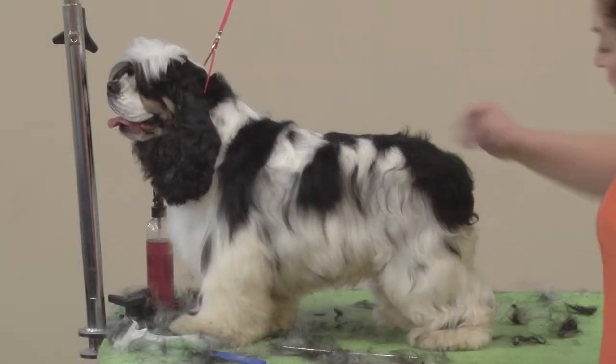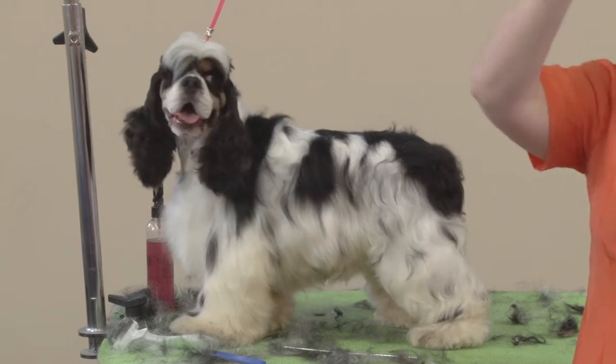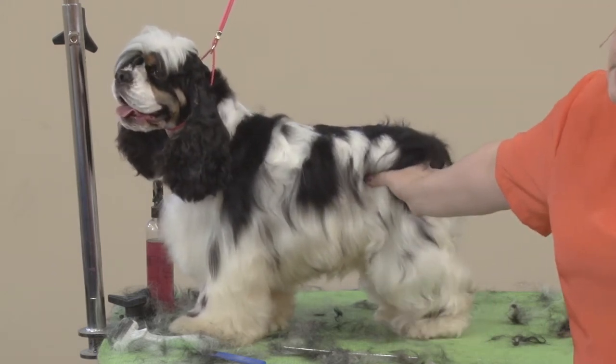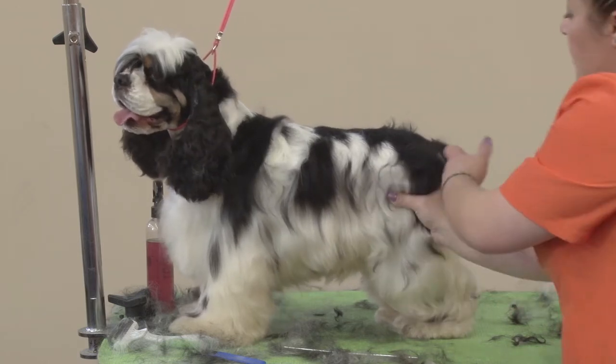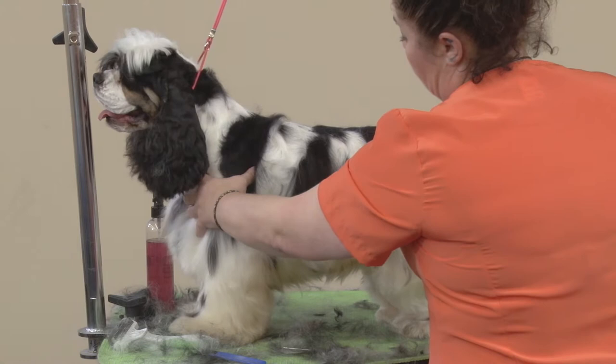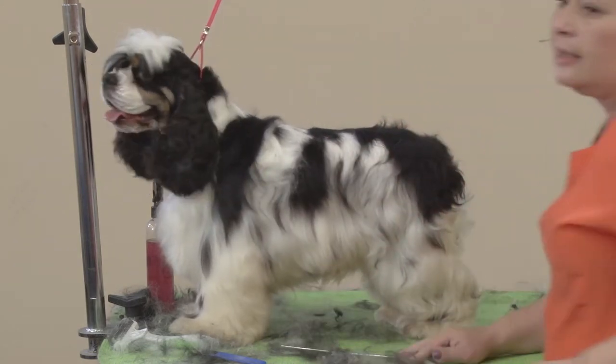I'm going to set the rear pattern, the hip pattern. I'm going to put this finger on his butt and spread it out to touch the loin. This is your pattern in the back, and then when you connect your thumbs is where your side pattern ends.